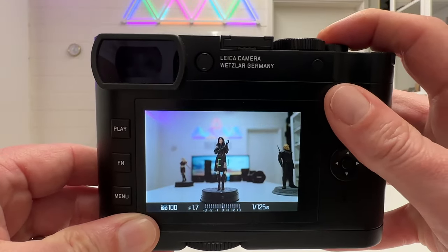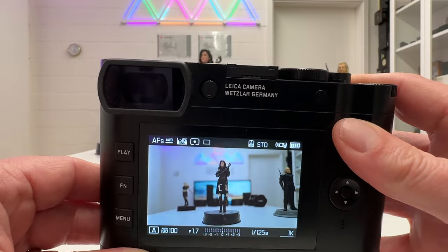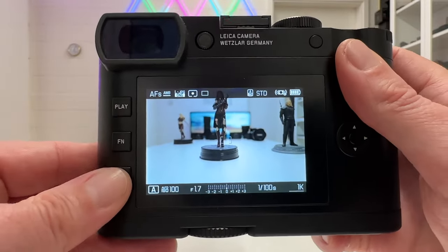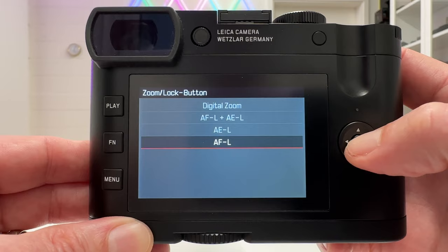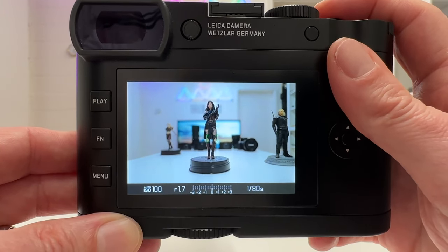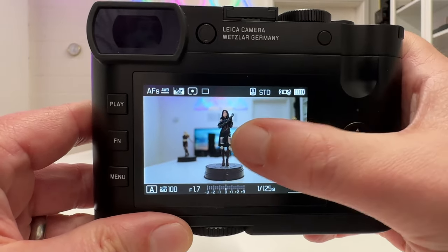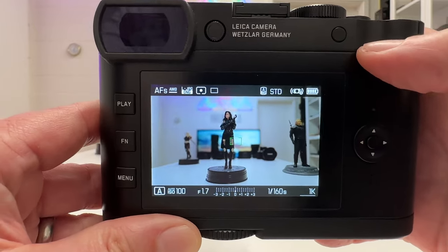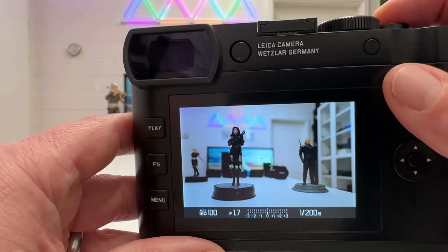That's the standard Auto Exposure Lock procedure — many pro photographers use it all the time. Now let's exchange the functions: focus with the back button, and meter light by half-pressing the shutter. In Customize Control, go to the zoom lock button menu and select Autofocus Lock. With this setting, I can still meter and focus with the shutter release, but I can also focus by pressing the back button — the rectangle in the middle turns green. Once locked, focus stays locked no matter where I point the camera.